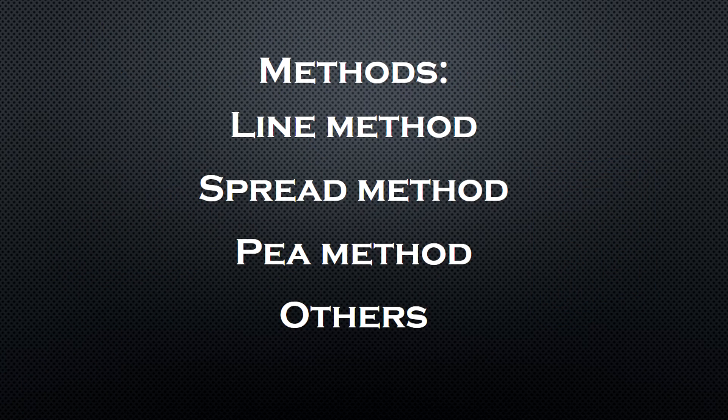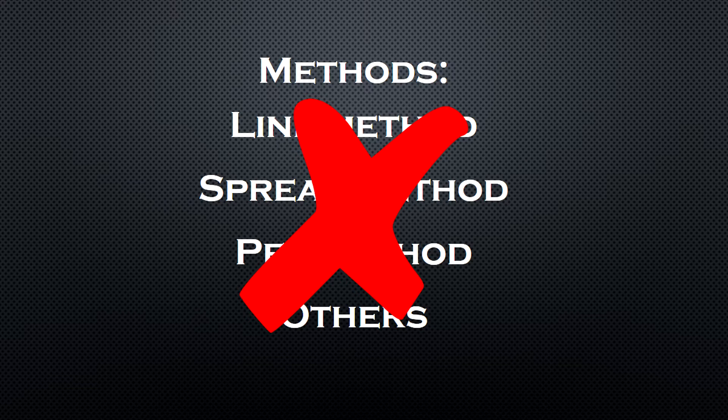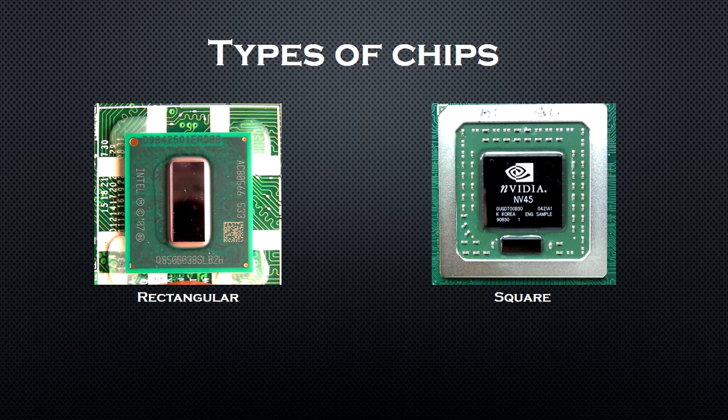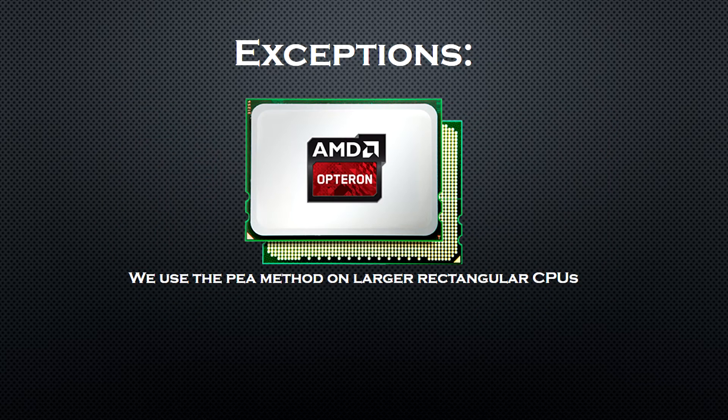I'm not going to bore you with all of the different methods. I'm going to show you only the two which work the best, which are the line method and the P method. Now there are two types of chips: rectangular and square. For the rectangular chips we use the line method and for the square chips we use the P method. But there are also a few exceptions like the larger rectangular Opteron CPUs and others like them, for which we use the P method.